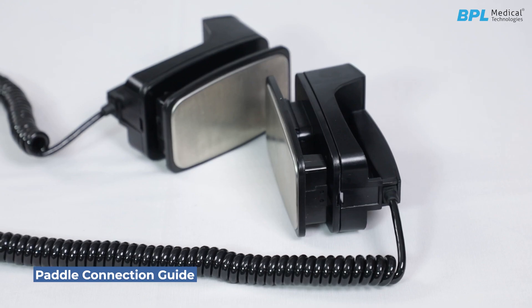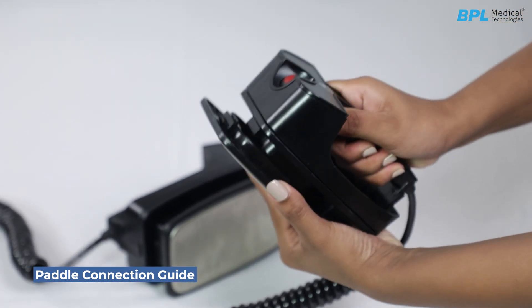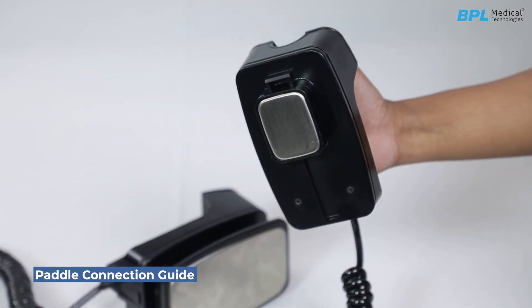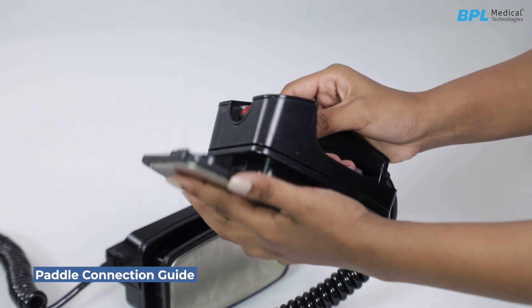Paddle connection guide — switching to pediatric paddle. To use the pediatric paddle on the standard external paddle, slide the adult paddle forward after releasing the latch on the top. Once the adult paddle extends fully, it reveals the pediatric surface. Remember to return the adult paddle after use.